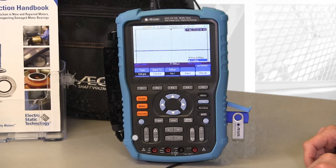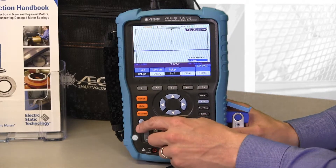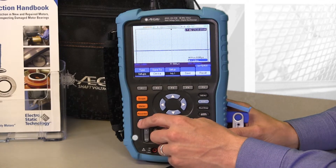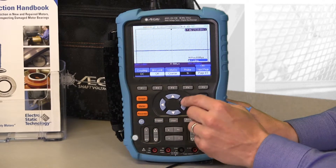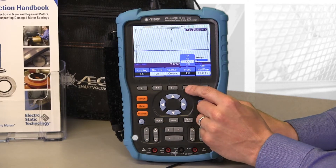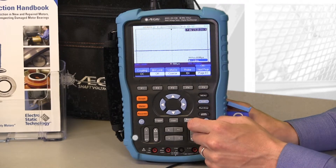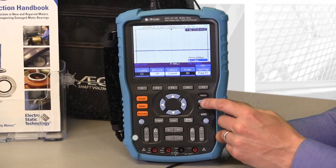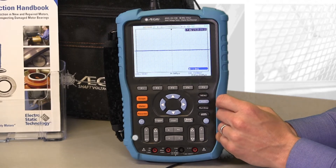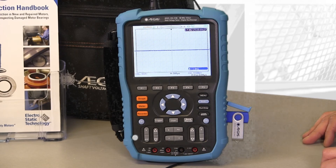And there you go — you're back to the factory settings. Before you can get back to measuring shaft voltage, the only thing you have to do is go back into Channel 1 and change the probe settings to 10x. Press F4 to change that to 10x, and when you get to 10x, it's right arrow to select. Then press Menu to collapse the menu, and you're ready to go.